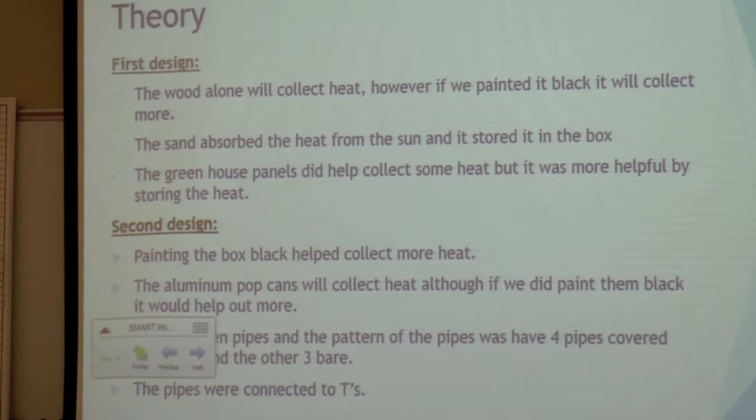The second design — we painted the blocks black using aluminum pop cans. We thought it would help with collecting more heat and transferring it to the hose. We had a couple of uncovered pipes, thinking they would also collect some heat by themselves. We figured out that the second design wasn't a hundred percent efficient because the T-joints restricted the water flow.